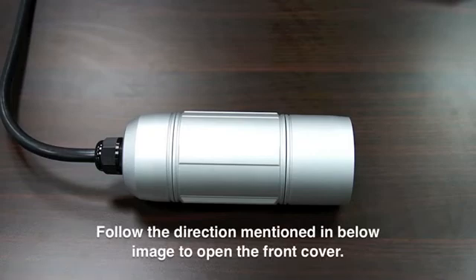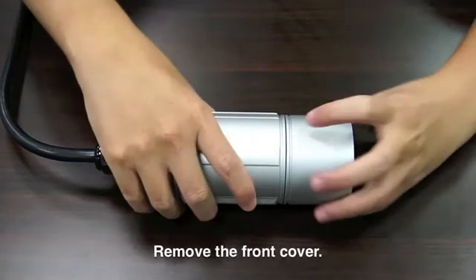Follow the direction mentioned in the image below to open the front cover. Remove the front cover.